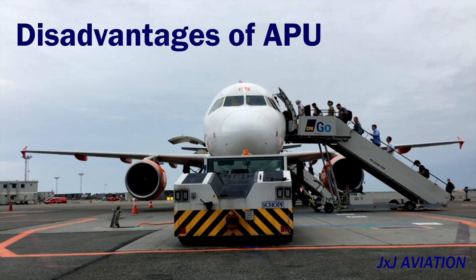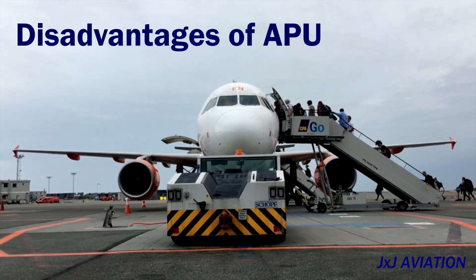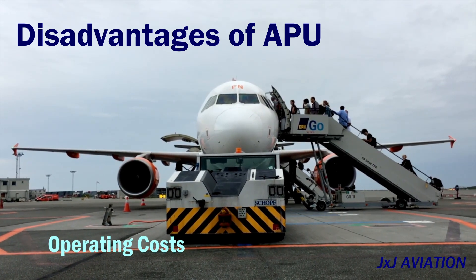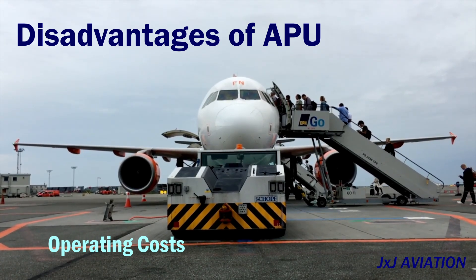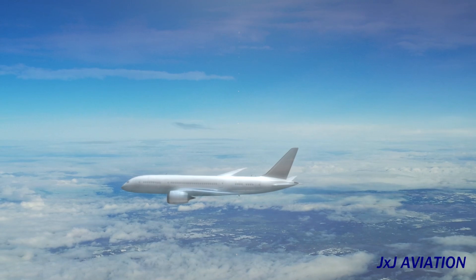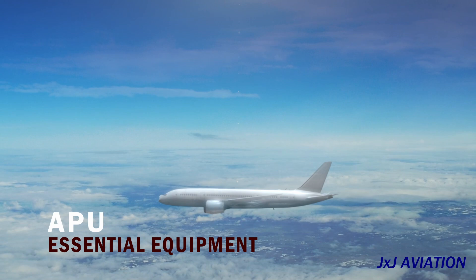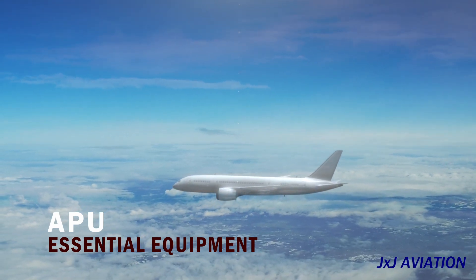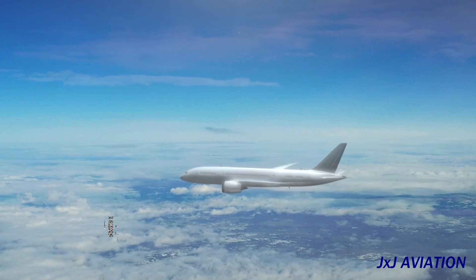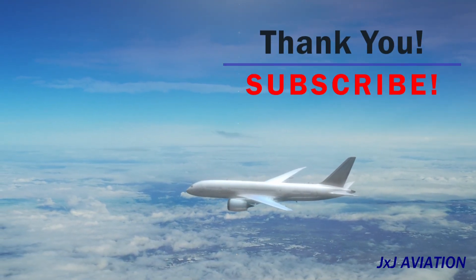Disadvantages: the APU uses the aviation fuel available in the aircraft to run, so the operating cost increases. The APU also has to undergo maintenance checks, which adds to the expenses. However, if we look at the overall picture, APU is considered as an essential equipment on board an aircraft to enhance operational safety. That's all for this video on APU. Thank you for watching.